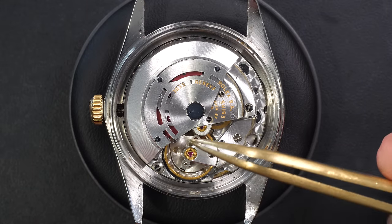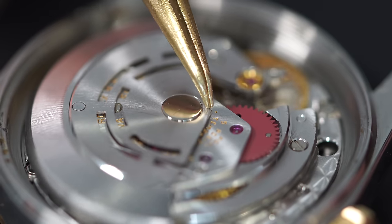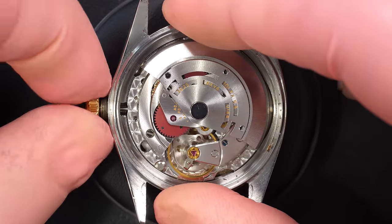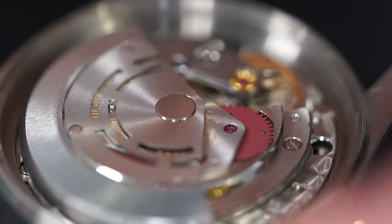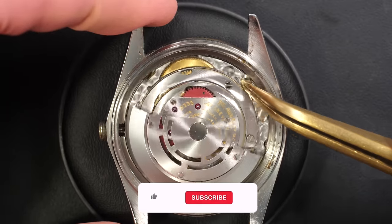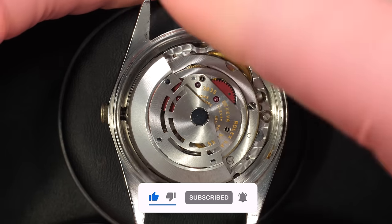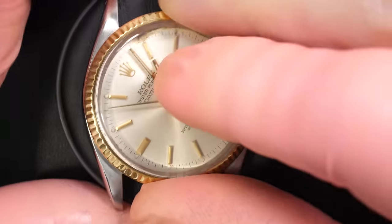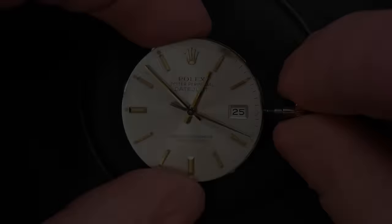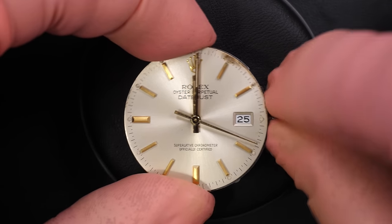The first issue to address — look at the amount of play on the rotor. That's not good because the rotor will touch other parts of the mechanism and won't do its job properly. This is caliber 3035 from Rolex, used in a lot of watches including this Day-Just and the Submariner — a very nice and robust caliber.